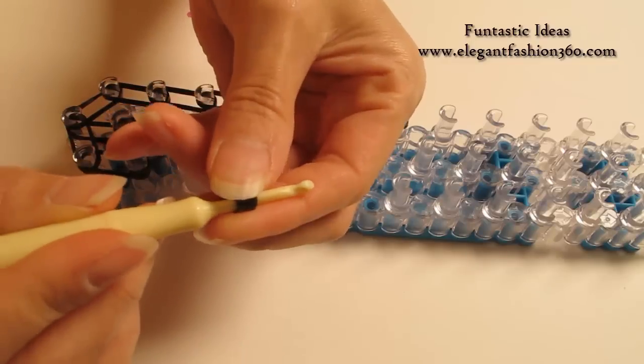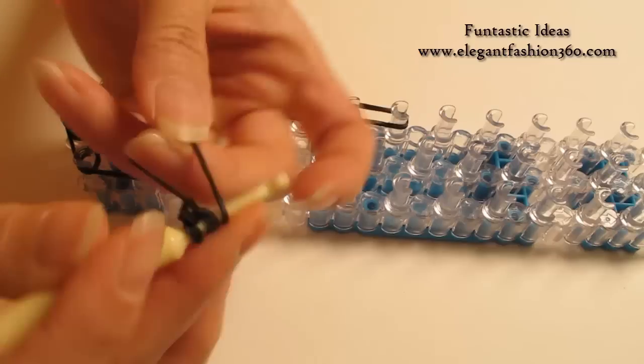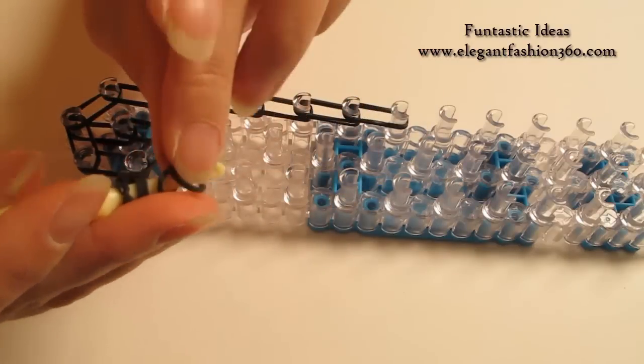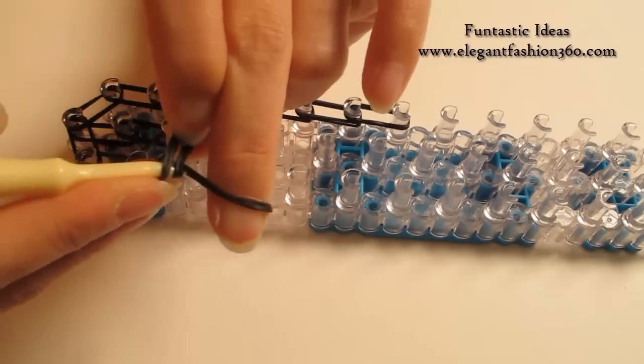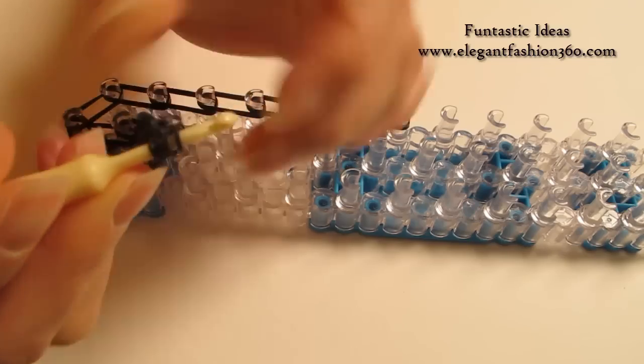Put both ends in here. Then take 1 single band, twist only 1 time — you'll see 2 rings here. We're gonna pull this, and pull this part a little bit so it's easier for you to pull it through. Then put both ends on your hook.